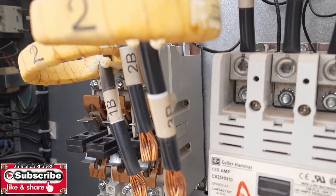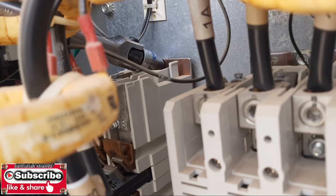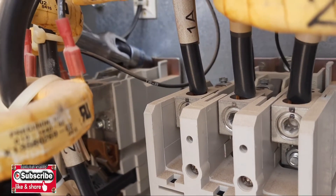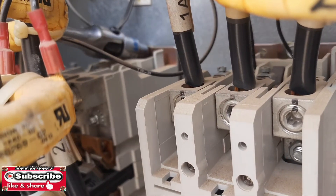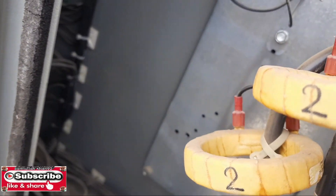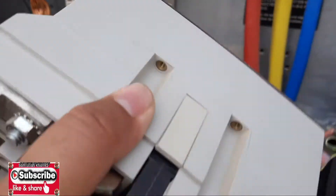When we remove the old contactor, we have to fix the new one because this contactor is damaged. It's not a big deal to remove — just three screw bolts are fixed there. You can easily remove these three screw bolts and remove your contactor. It's very easy to remove. You can see — now our contactor is out, so we need a new one.